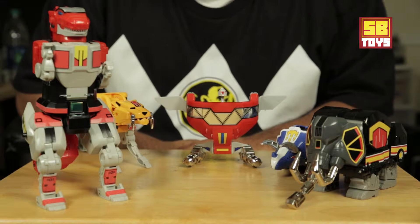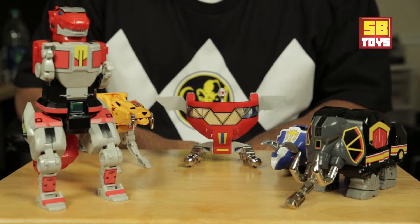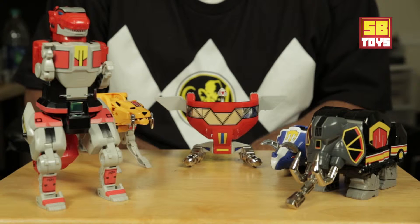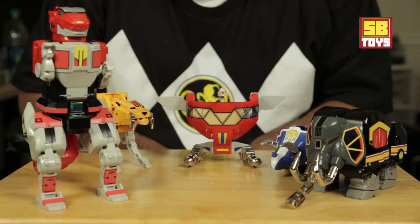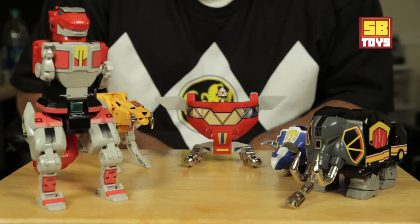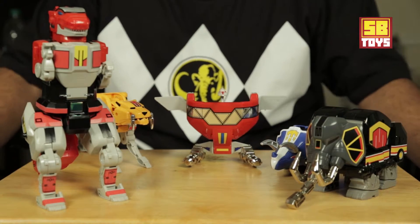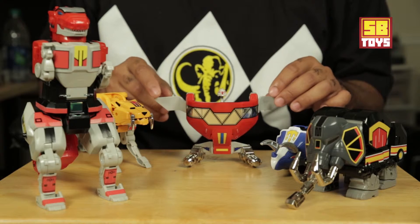Now with them, there's also another company which more people are familiar with called Reprolabels. So once I had the extra Megazord sitting around and decided I was going to keep it, I decided to go ahead and fully customize that one too. One of the main reasons was I figured I would go ahead and get the Reprolabels decals and have a version with Reprolabels decals — so that's one of the key things here in the custom version.